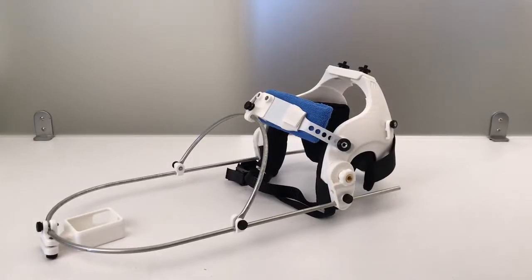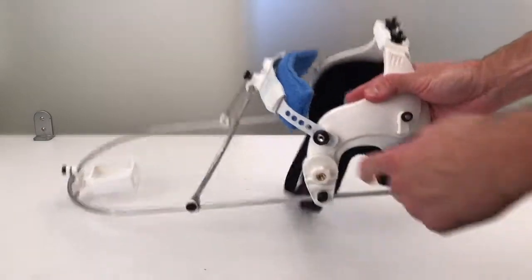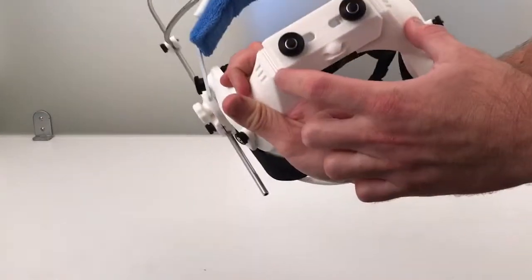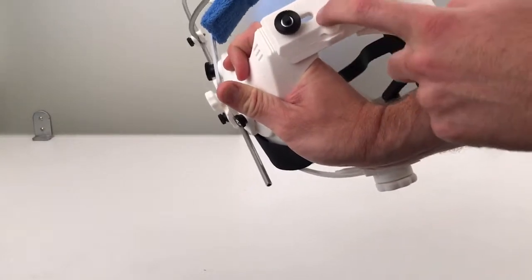In this video I'm going to show the four adjustment points to adjust the helmet to fit on your head. Number one, you've got a forehead strap here. Two, you've got this mounting block that joins the two head shells together, and you've got these ridged teeth that correspond with teeth on the underside of this block.